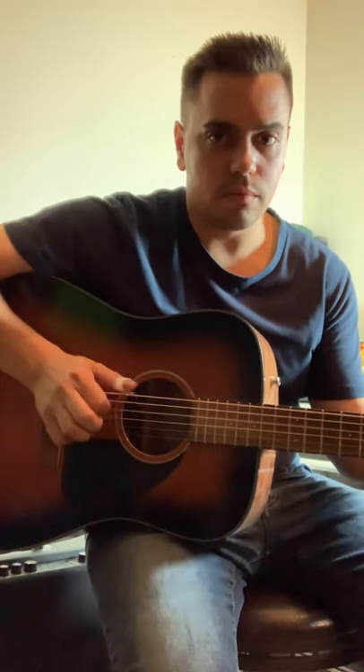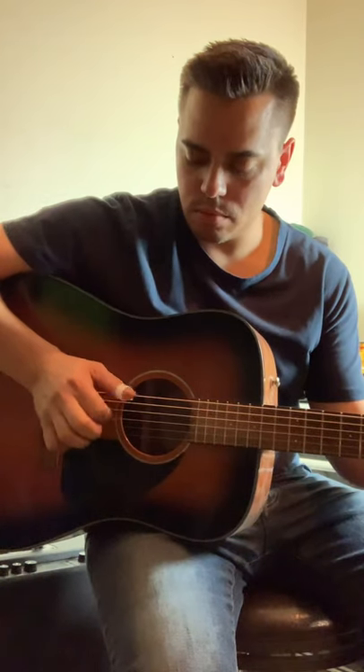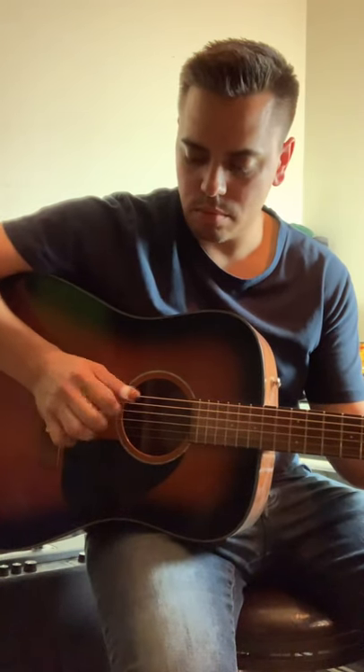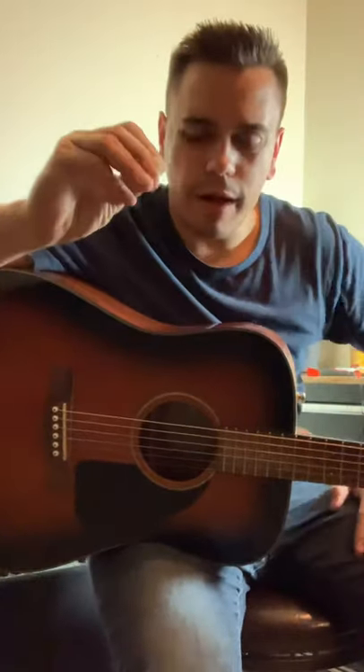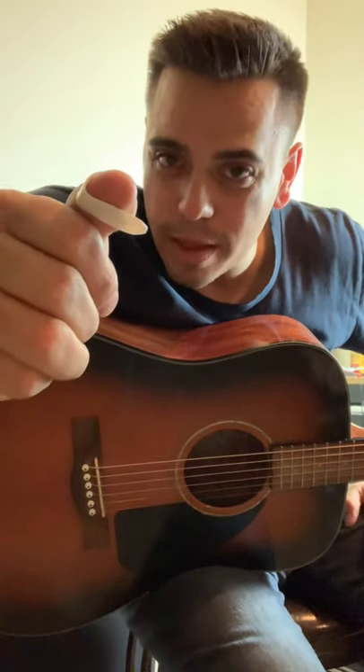The idea is that you can run your bass line with just your thumb and make it so it sounds like you don't have to have a band behind you — really cool thing. But anyways, I'm just wondering if any of you have ever used a thumb pick. What is your experience with it, and how challenging was it for you to get proficient with it? Let me know, I'd love to hear from you.